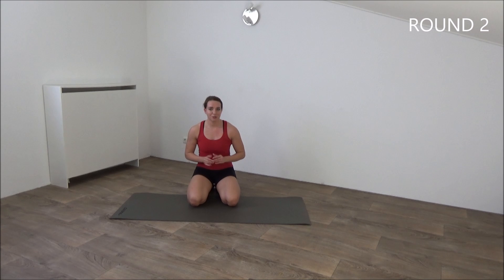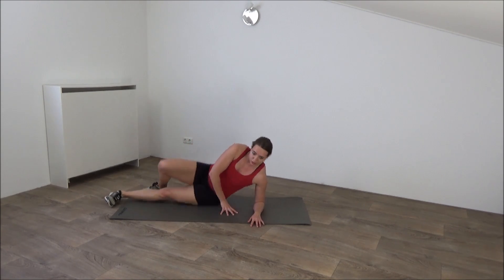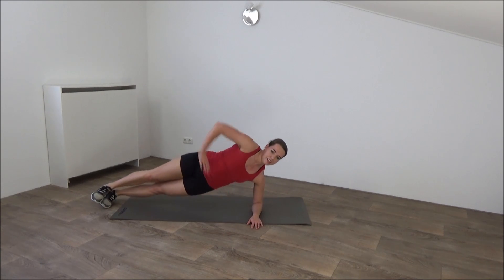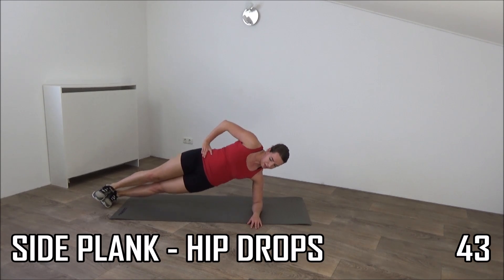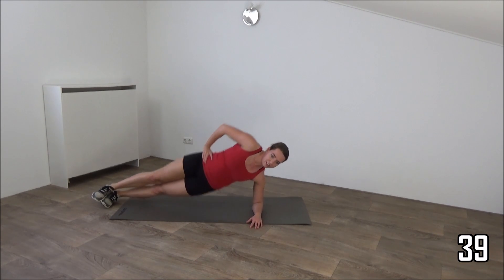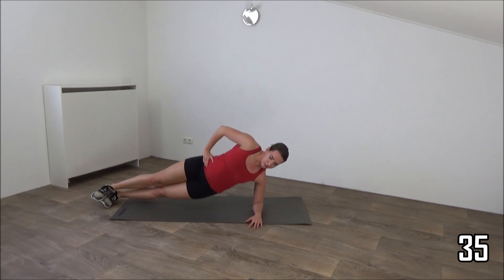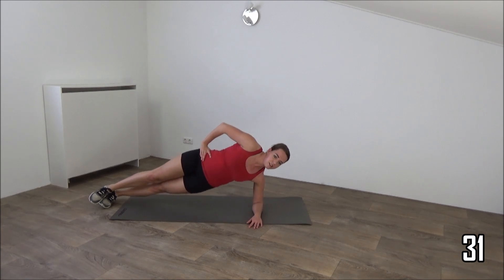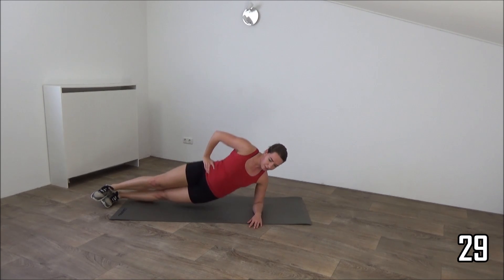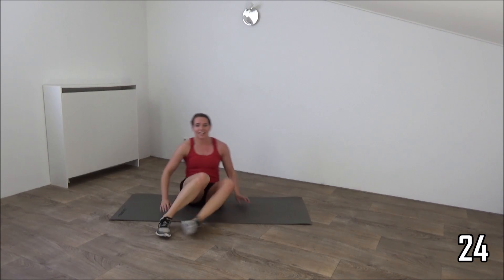Get ready for the second round. We start with the side plank again, so go on your side. Elbows on your shoulder, hips up and drop down. Body is in a straight line. Squeeze your hips. Find your balance. And we'll do one more and switch over to the other side.